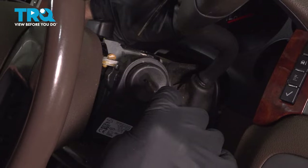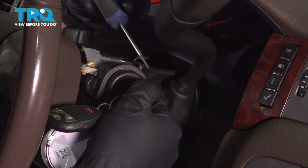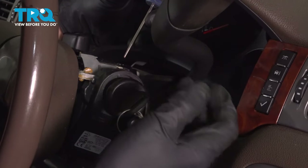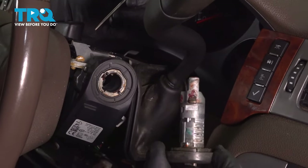We're gonna take the ignition key and put it in as if you're cranking the engine. Then you're gonna take a pick, and there is a small hole right on top of this housing. Push on that hole, the cylinder comes out just a little bit, and you wiggle it and it comes out the rest of the way.